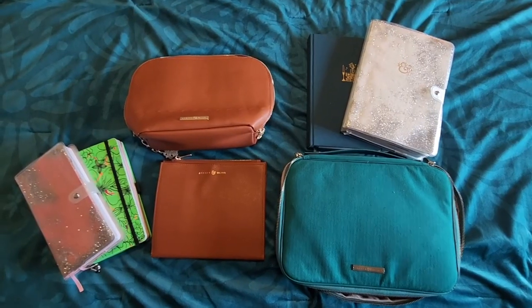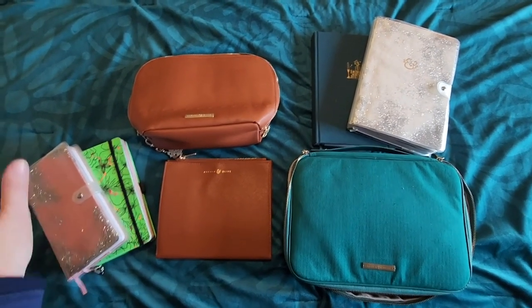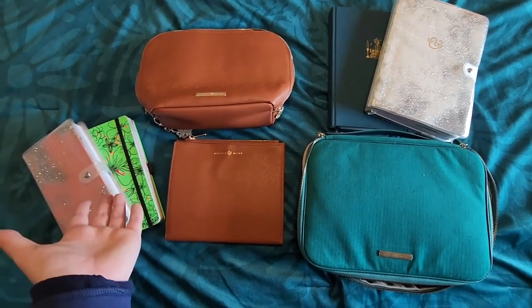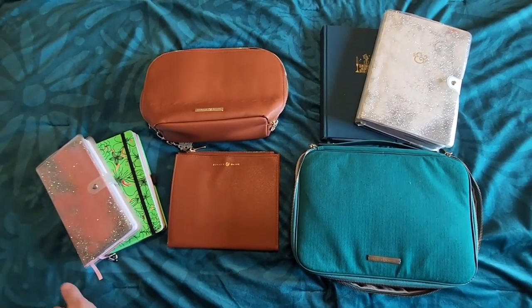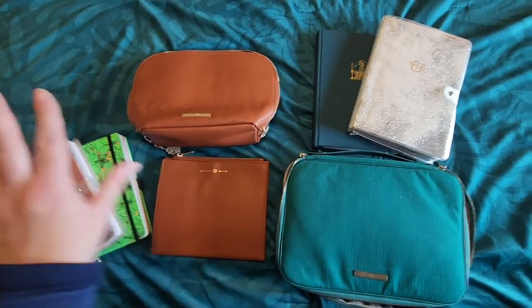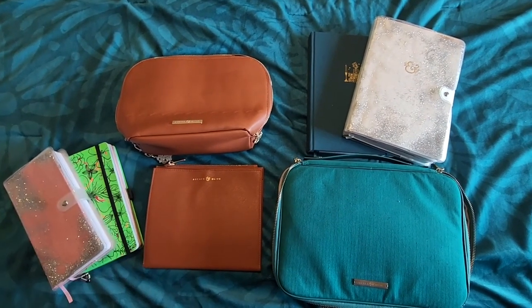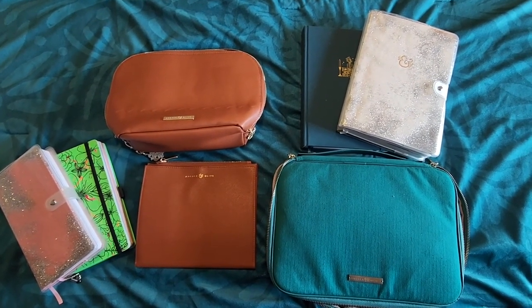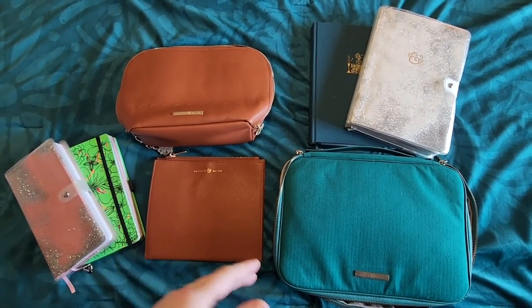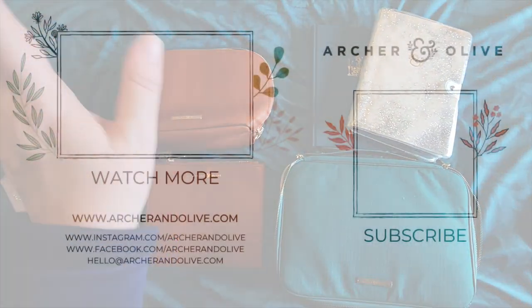There you have it — everything I bring for a full two weeks away from home to get journaling done. I'm sure I could pare this down more if I needed to, or bring more if I wanted to, but this is a good example of what I bring when I travel. Maybe it can give you some ideas for how to pack when you travel as well. I hope you found this video helpful, and there's a blog post all about this on the Archer and Olive website for you to check out. Have a great day!